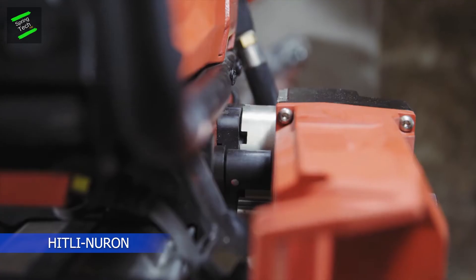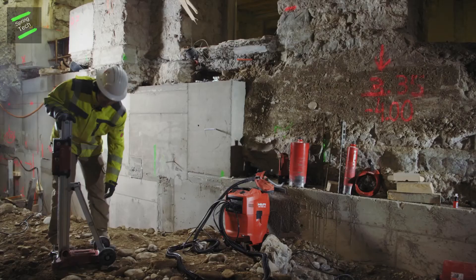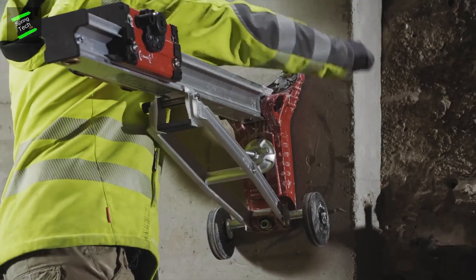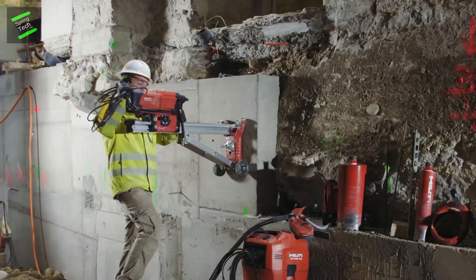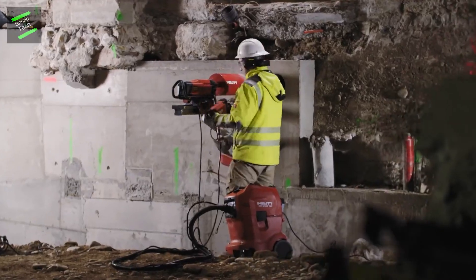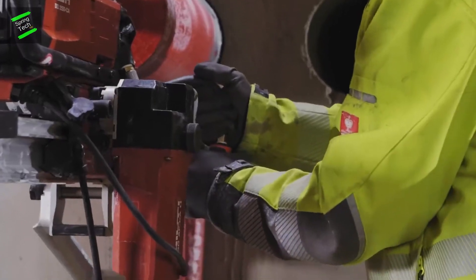This is a compact SDS Plus cordless hammer drill developed by Ridley Group, ideal for overhead drilling due to its very balanced ratio of weight to power. With a new brushless motor and the innovative Neuron battery, 20% more power than comparable devices is now possible.